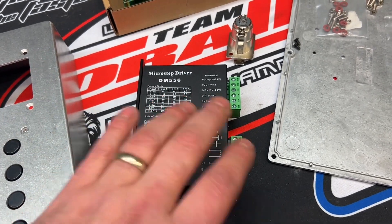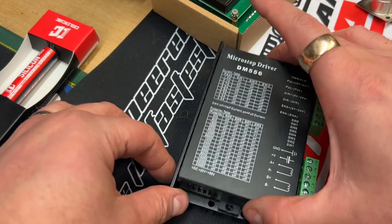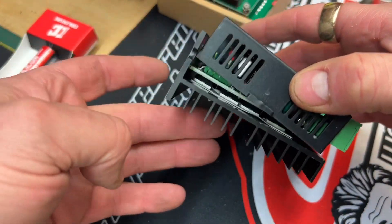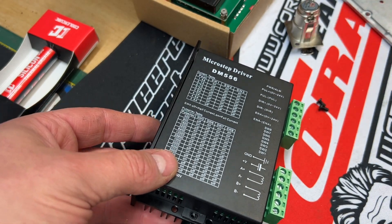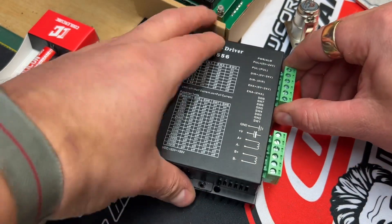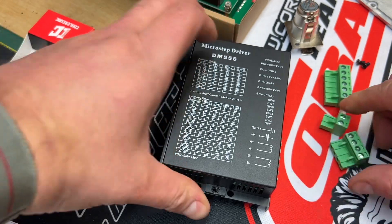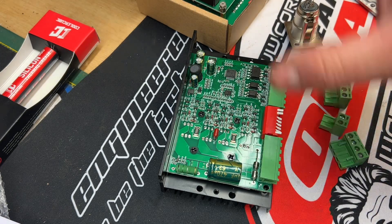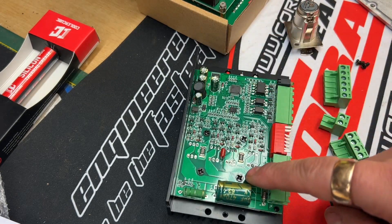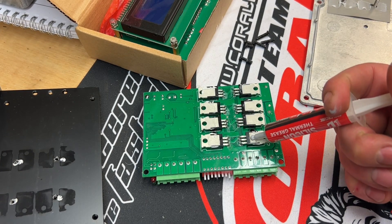We're going to remove it from the case and then mount it on the back plate. I've just removed the two screws from either side, which then frees up the back space. We want to remove this heatsink because we're actually going to use the back of the metal case as the new heatsink. So we're going to go ahead and do that, pull this thing apart. We're going to use the plastic top, cover it back up with that — we just don't need this base plate. So we're going to go ahead and unscrew these screws and remove the motherboard.